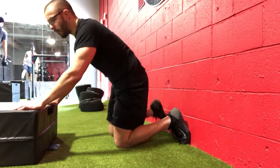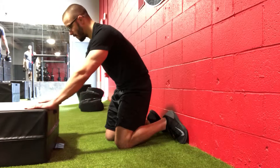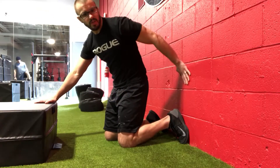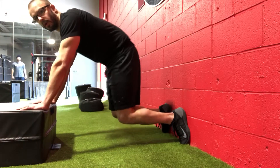Incline push-up — use a box height that's appropriate for you. This one's 12 inches, but you can use a 20 or 24 if needed. Palms are going to be flat on the box. Use the wall as a reference point for your heels — I want the heels against the wall here.